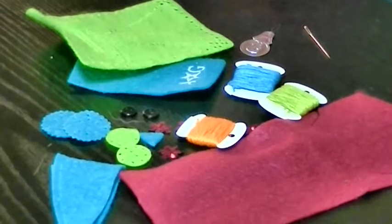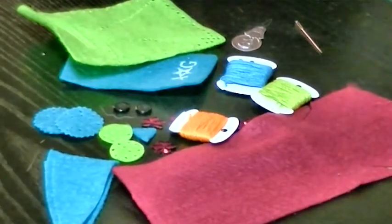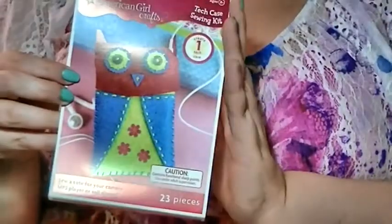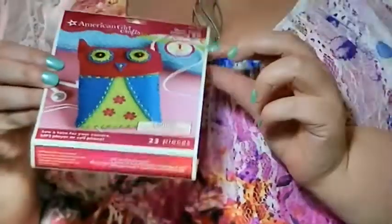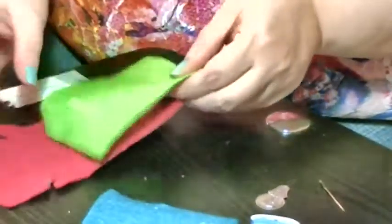This is everything you need to make this adorable kit - except for straight pins. We're going to attempt this without straight pins, we're going to freehand it. This is everything that comes in the kit to make this adorable little owl electronic case for your iPods, MP3 players, and all that jazz. We're going to test and see what actually fits in it.